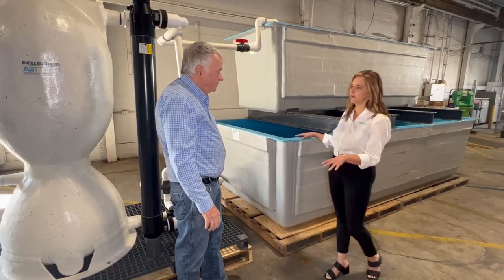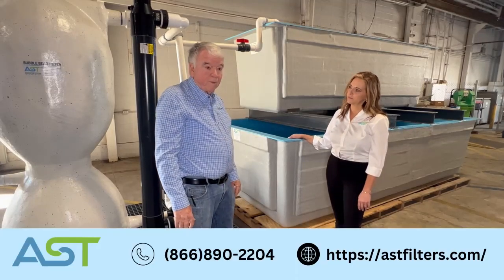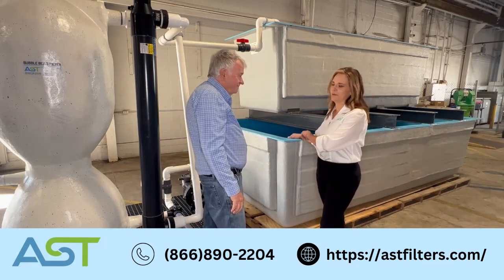If someone wants more information about designing this system, you can look us up at AST.com or just give us a call. Thank you for being with me today. Thank you.